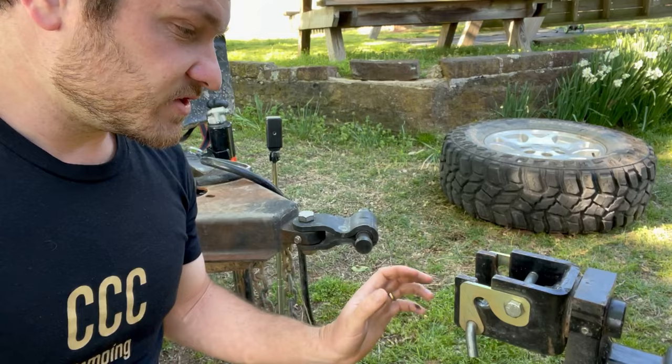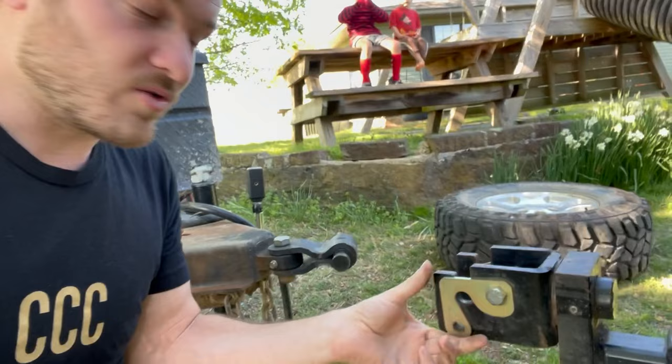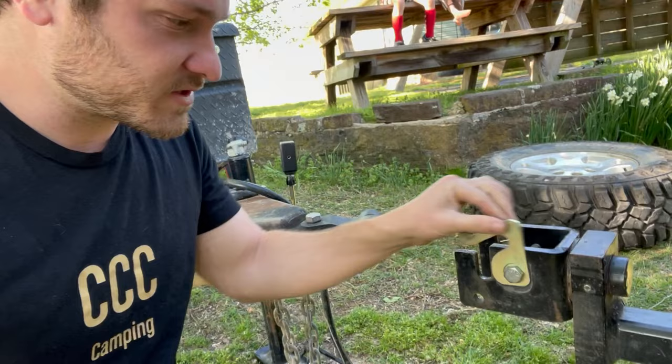There's one other minor issue I've begun having just recently: when I slide this out, these aren't spinning around — they're wanting to catch a little bit more than they used to. I'm not sure why; I may just need a little bit of grease on here, maybe some fine sandpaper to sand down some rough spots. But they're just not rotating as freely as they used to. Not a huge deal.